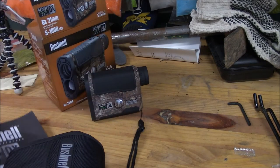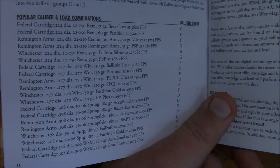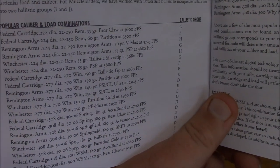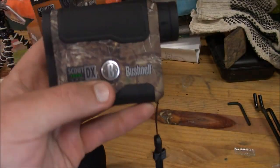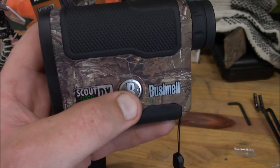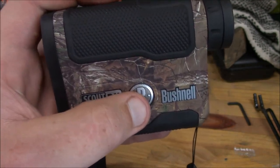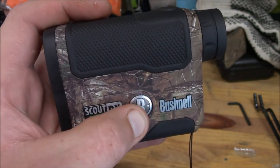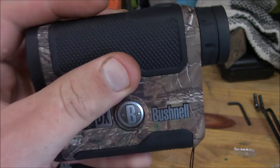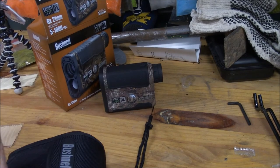In rifle mode it still has the ARC technology and you base it on your load. So if you're shooting a 22-250 Remington 55 grain Bear Claw, you'd be in ballistic group G. You hold the mode button down for three seconds to cycle through bow and gun/rifle mode. Once in rifle mode, hit the power button and then cycle through groups A through G to match your load, then hit the power button again to save it.